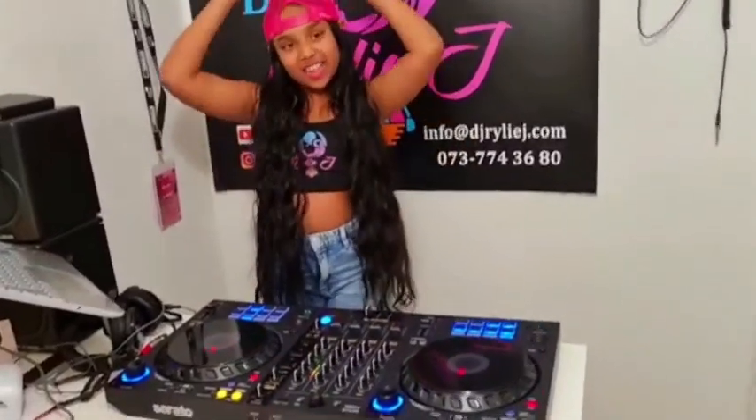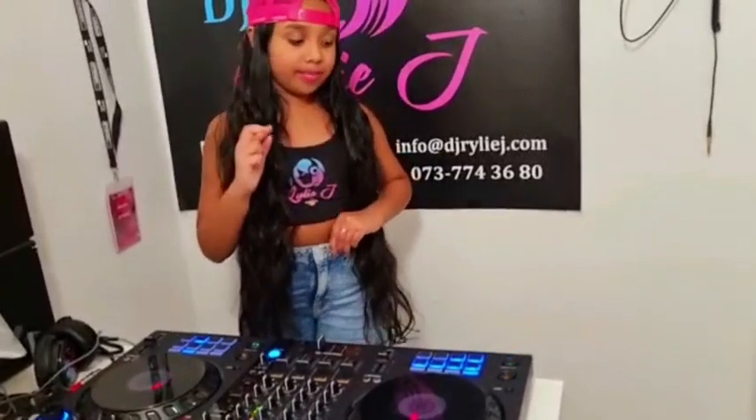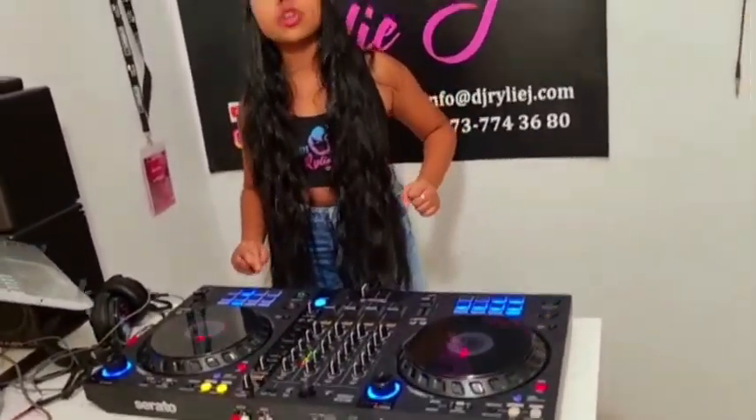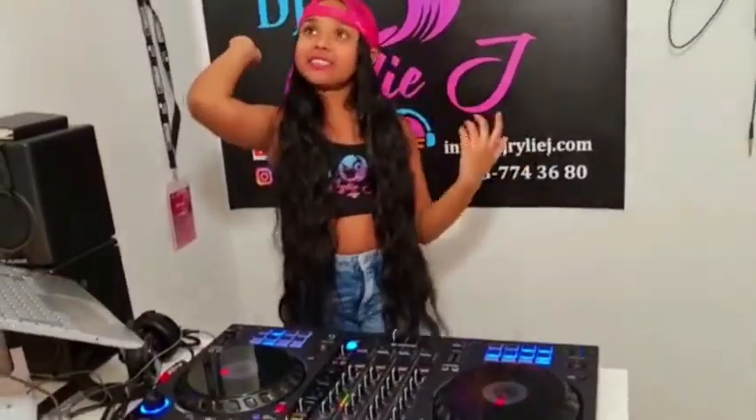That's it for this video. You can also use this controller with Serato, Rekordbox, Virtual DJ, and I think Traktor also. Make sure to like, subscribe, and share. Don't forget to click the bell. Bye bye! See you next time with DJ Riley J.